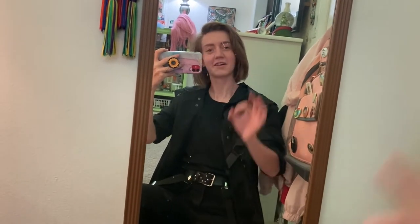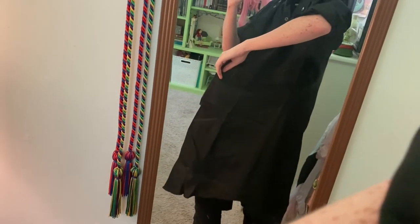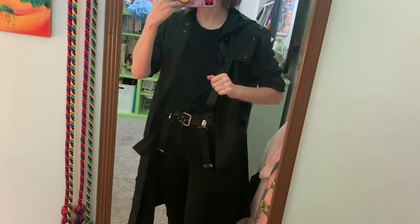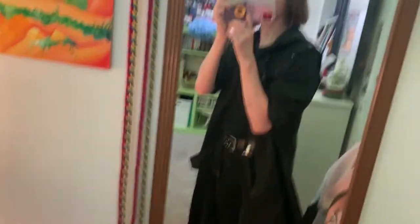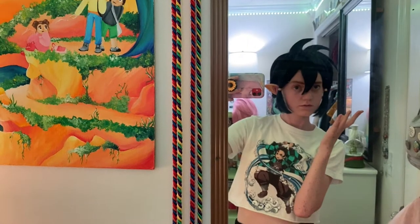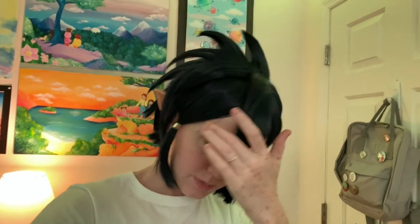I think this is gonna turn out A+. I need to iron this so bad. Only bad thing about this jacket — it has no pockets except for this weird one up here that's not even big enough to hold any secrets. I think I fixed it. It looks so weird without makeup on. I toned down the spikes just a little. Decent.